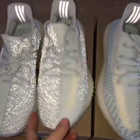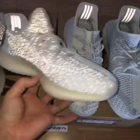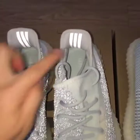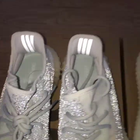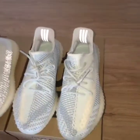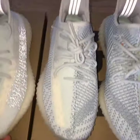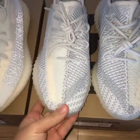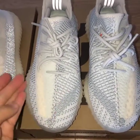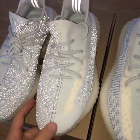So you can check the whole pair — very, very good. And also the 3 strips on the back side here, it's 3M as well. And also about the non-reflective pair, the back side 3 strips also can glow. About both pairs, for the non-reflective on the upper, about the pattern, the color is a little darker than the reflective pair.